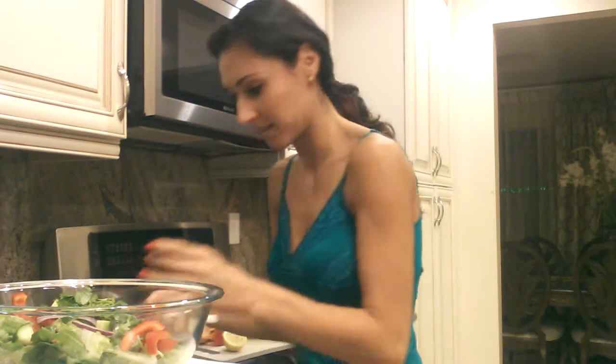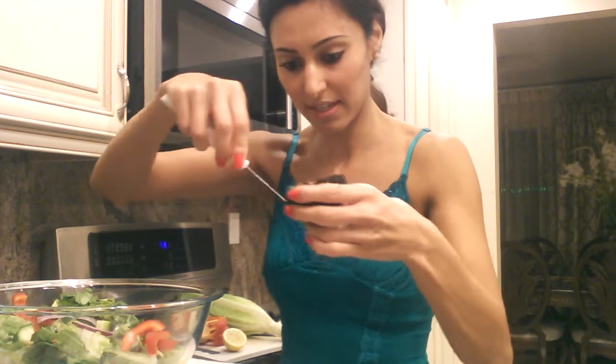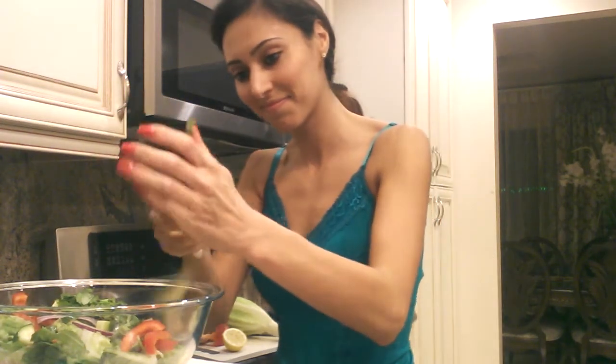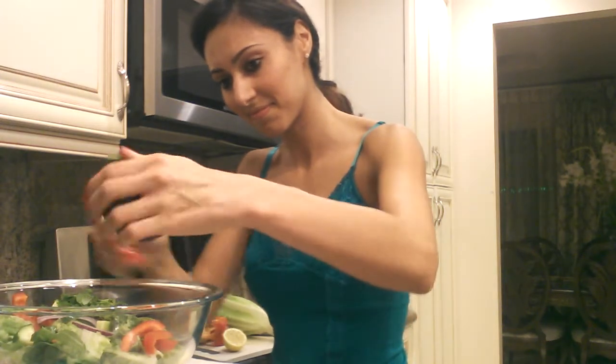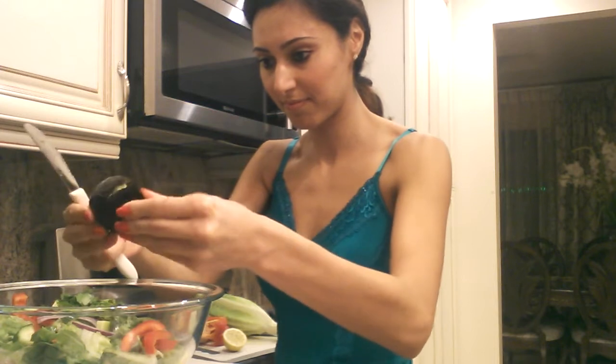And next, I'm going to cut my avocado. I'm going to do it in slices, and I'm going to take it out and toss it in.